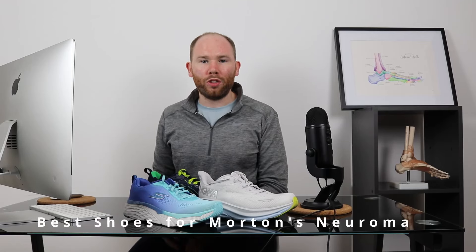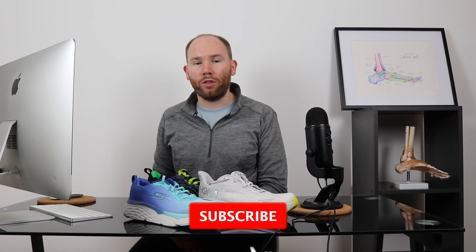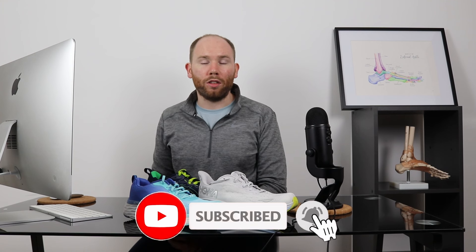Today we're going to talk you through the best shoes for pain relief from Morton's Neuroma. Hi, I'm James from flawlessphysio.co.uk and jamesmccormick.com. I'm a knee, foot and ankle specialist. Today we're going to talk you through our recommendations for Morton's Neuroma pain relief based on our favourite shoes.